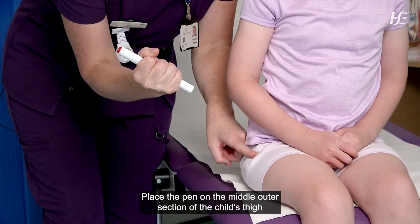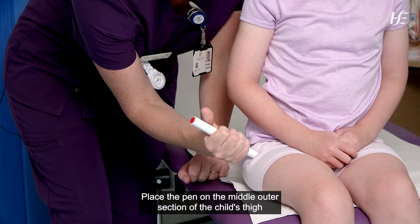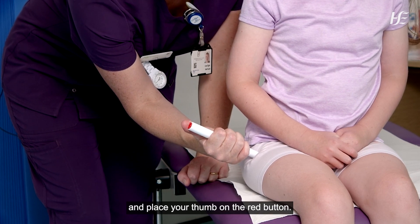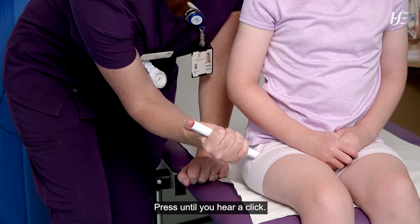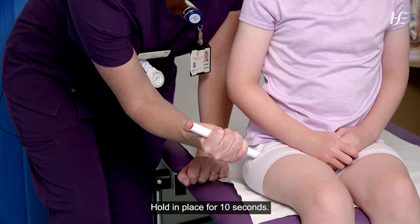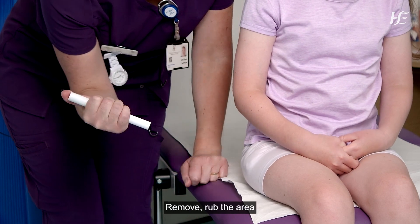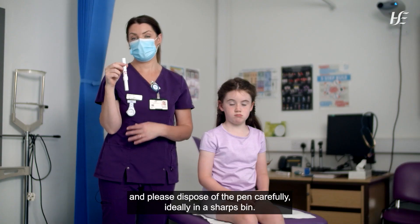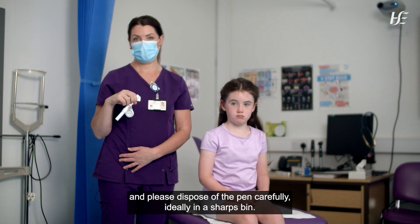This will reveal a red button. Place the pen on the middle outer section of the child's thigh and place your thumb on the red button. Press until you hear a click. Hold in place for 10 seconds. Remove, rub the area, and dispose of the pen carefully, ideally in a sharps bin.